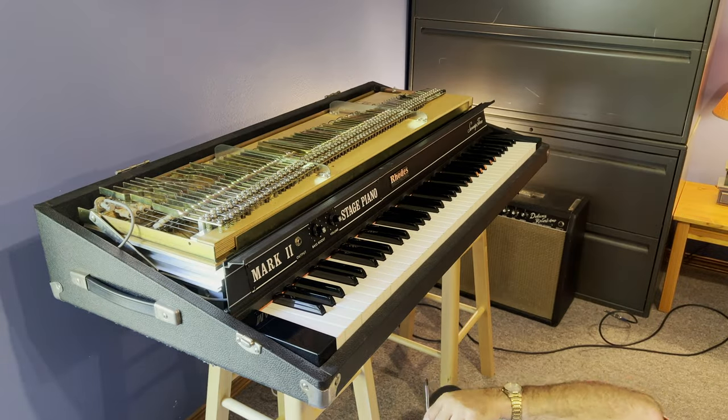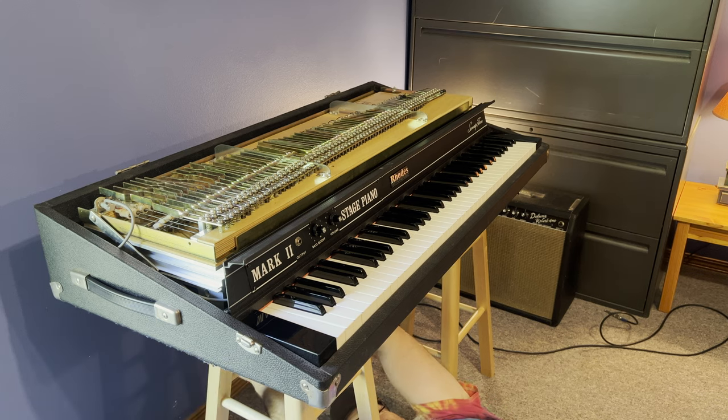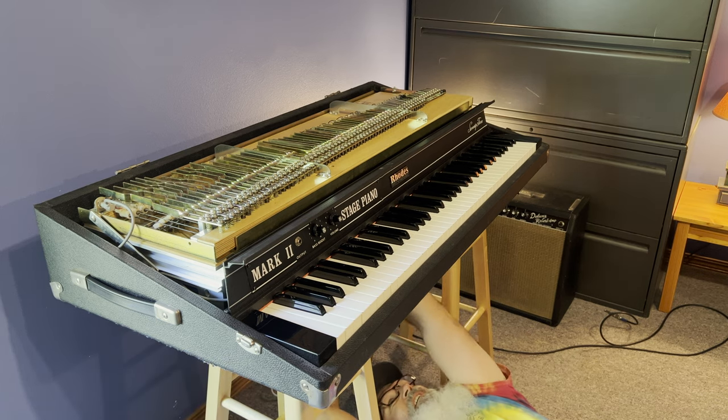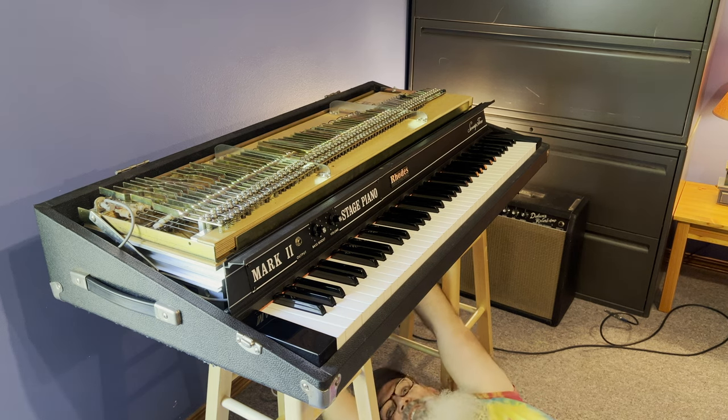I removed the action rail and harp assembly from the Rhodes Mark II stage piano so I could give it a good cleaning inside. Because of the Rhodes piano, my office was starting to smell a little bit like an old attic or an antique shop.